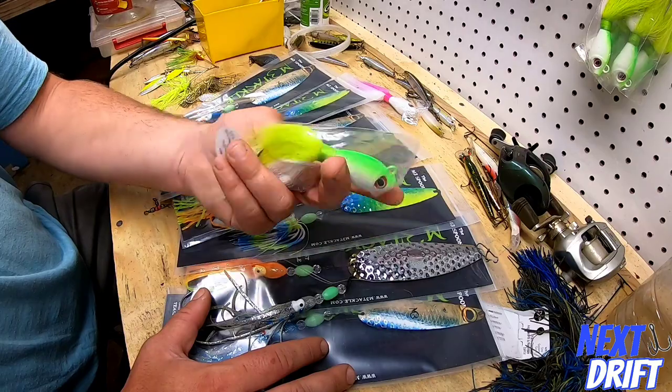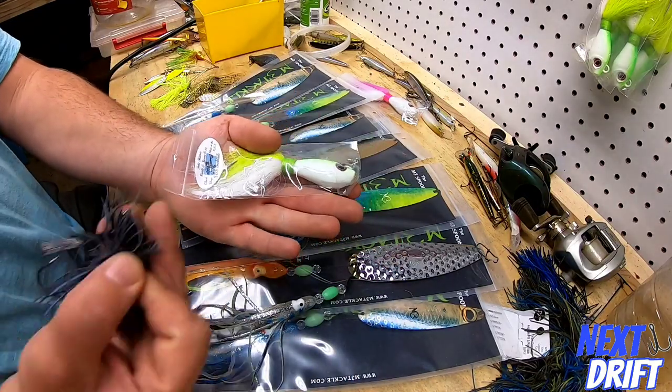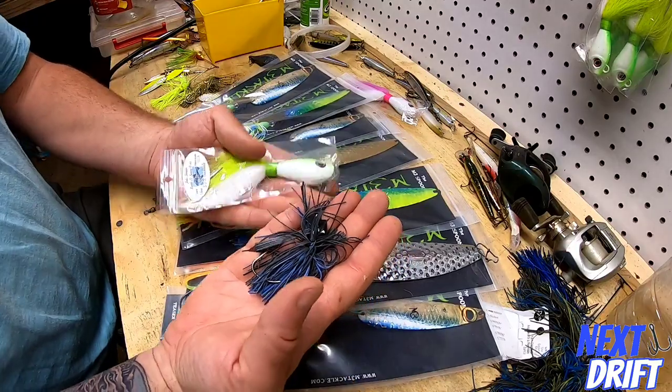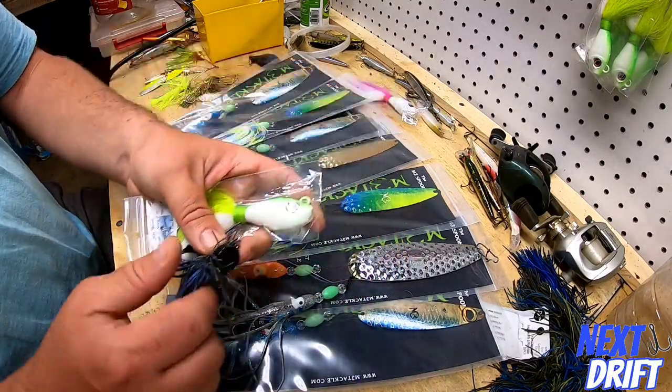I hope that gives you something to work with — a little different perspective. Find them with the fluke spoon, pick them apart with the bucktail. Usually the bucktail is going to catch bigger fish, just like the jig does in freshwater. Hope that helps some of you out.